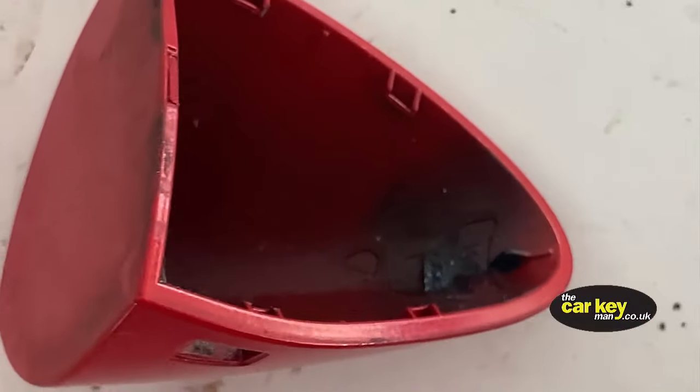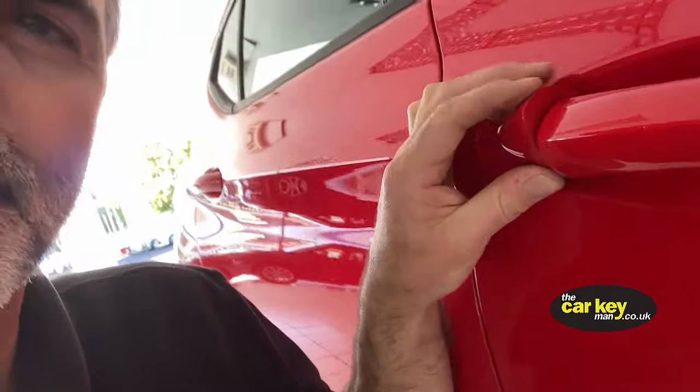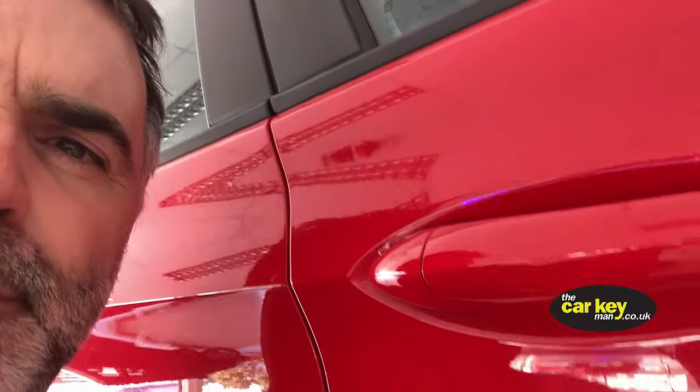Putting the cap back on is really easy. Do the top bit first — just clip it on top — and then press it in and it will just clip in nice and easily. There's no danger of breaking anything.